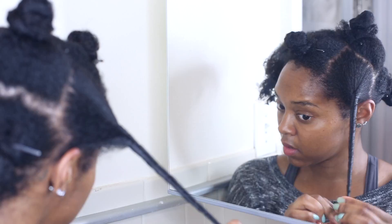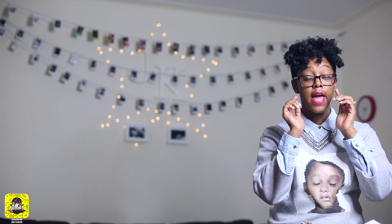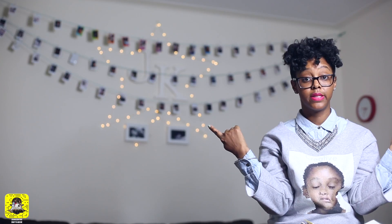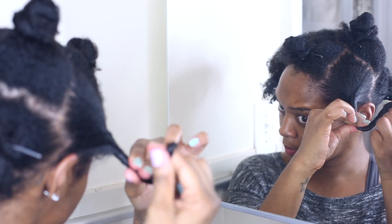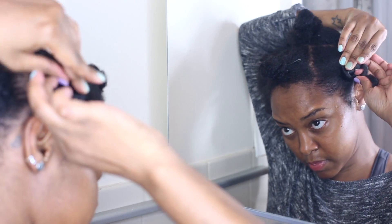If you're doing the front, you twist toward the front of your face, and if you're doing the back, you twist toward the middle of your head. Then you basically coil your hair all the way around like a curly fry.